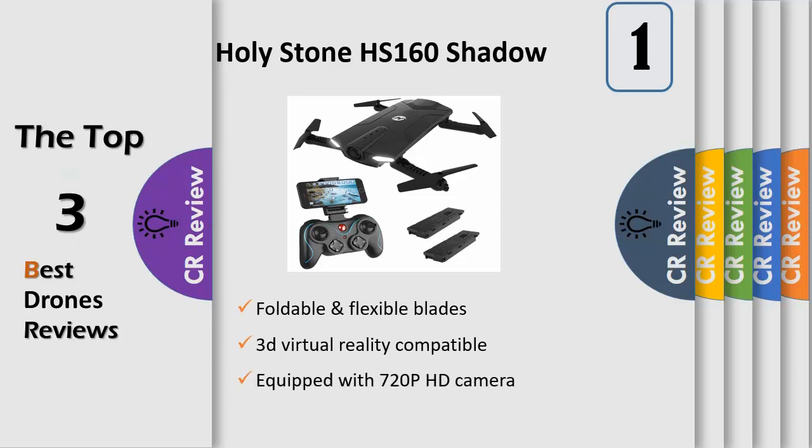Wi-Fi FPV 720p HD camera: equipped with a 720p HD camera to take aerial photos and videos. Images and videos will be stored in both the app and the mobile album. APP control system: operate your drone through an app after connecting the Wi-Fi to your phone, offering you real-time image transmission — easy to shoot and share.